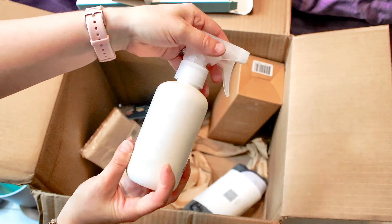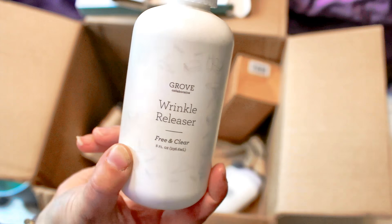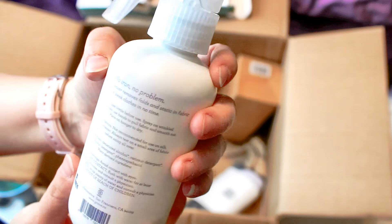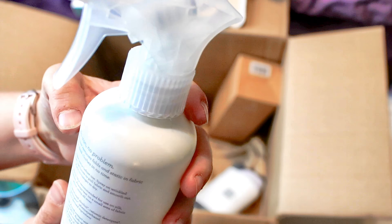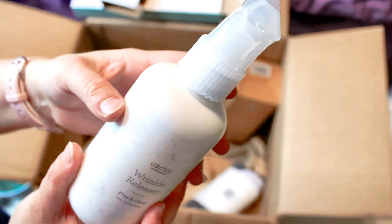This is a new one for me to try — I picked it up on my own. It is the wrinkle releaser, free and clear, so I don't believe there's any fragrance to it. 'No iron, no problem' — their wrinkle releaser removes folds and static in fabric, according to the bottle. I'm pretty excited about trying it.